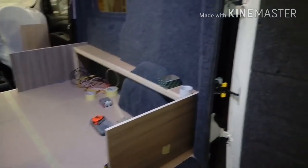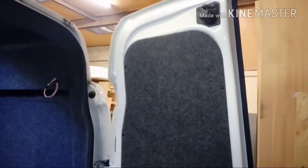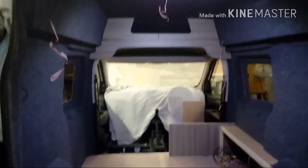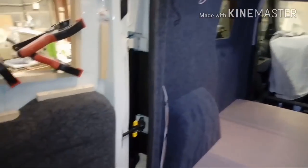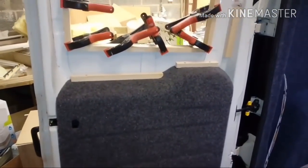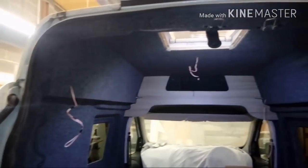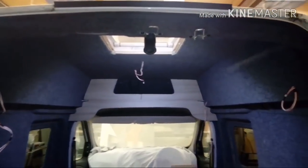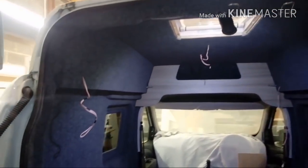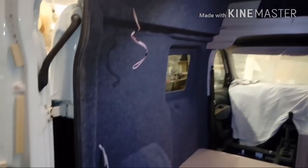We had an issue with the back doors. When I ordered the glass for the back doors it came for the vehicle that doesn't have the factory high top, so they were nowhere near the shape that they needed to be. On further investigation the company we're going to don't actually do them for the factory high top - they have to be ordered direct from Vauxhall, which was about a two or three week wait, which is going to be too long.